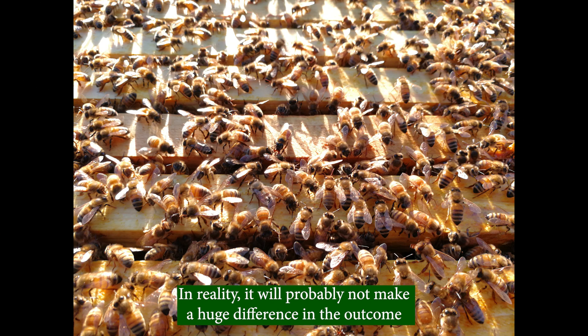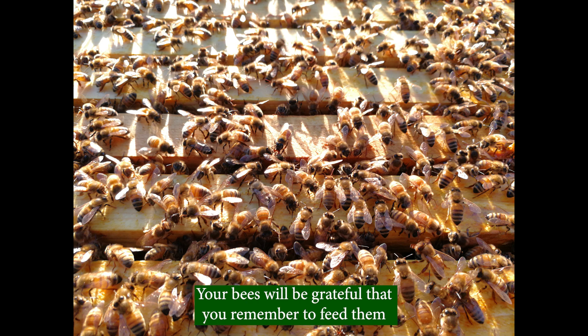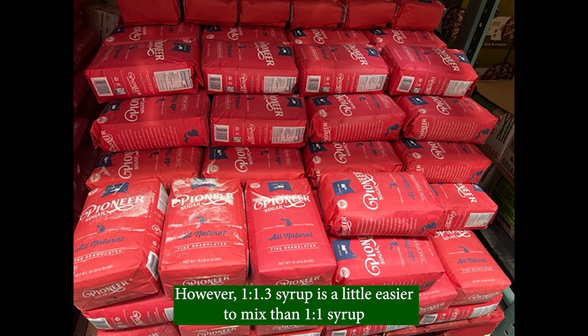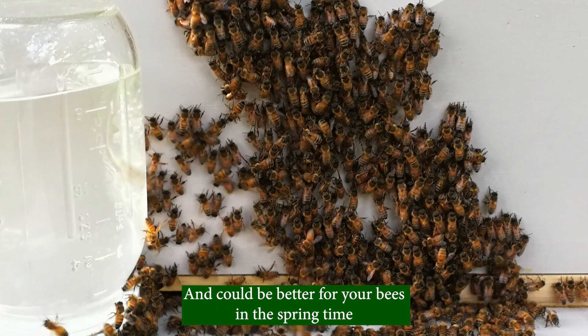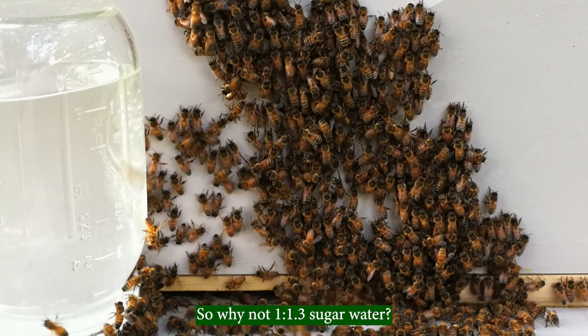In reality, it will probably not make a huge difference in the outcome. Your bees will be grateful that you just remember to feed them. However, 1 to 1.3 syrup is a little easier to mix than 1 to 1 syrup, saves you a little money on sugar which is getting more and more expensive, and could be better for your bees in the springtime. So why not 1 to 1.3 sugar water?